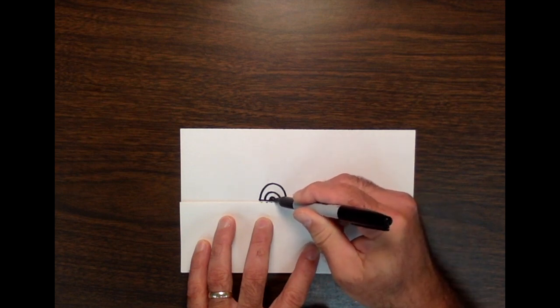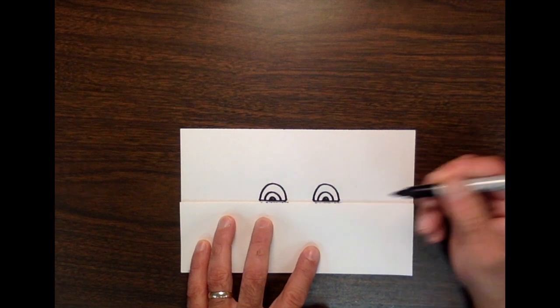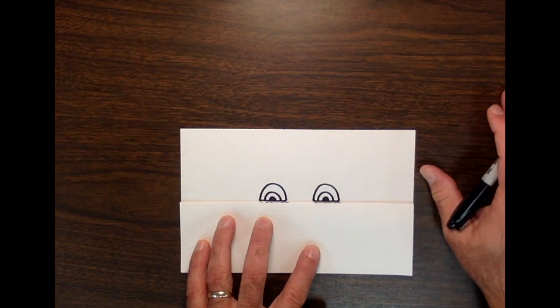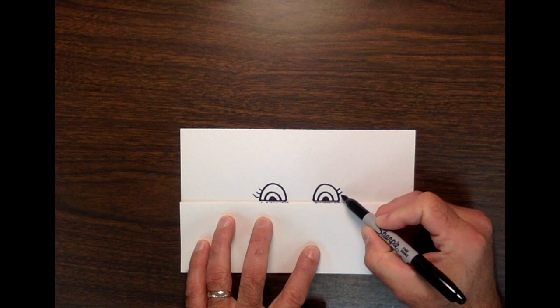I'm going to color this shape in, or at least most of it — this is the pupil, the black part of the eye. Everybody has eyelashes; we usually don't draw them, but we all have them, so I'm going to put a few on.